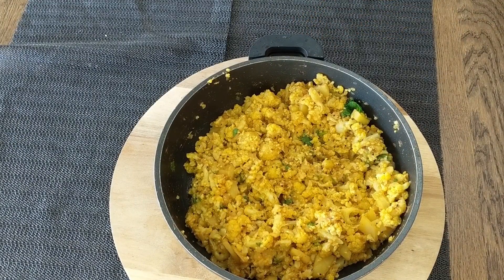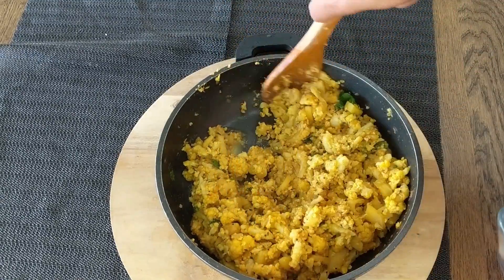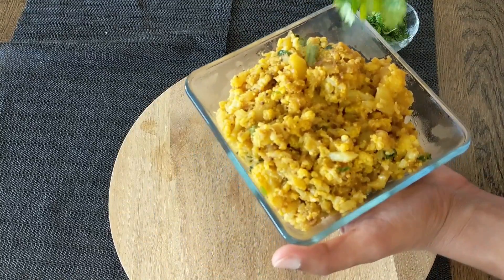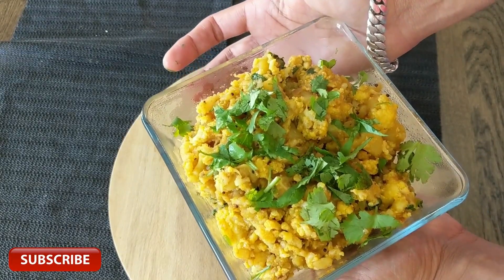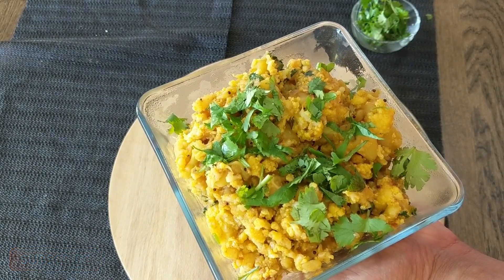Doesn't it look wonderful! Let's serve. Finally, let's garnish it with some more fresh coriander. And there it is — our Alu Gobi Ki Sabzi or Flour Bhattachi Bhaji is all ready.